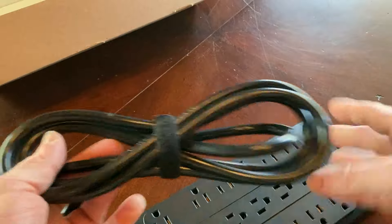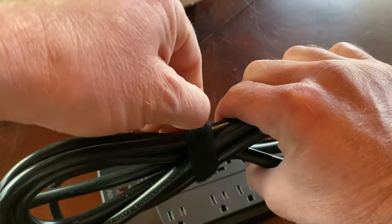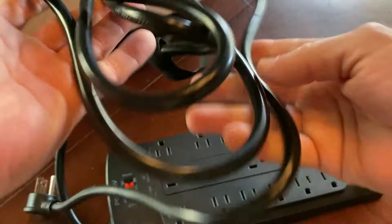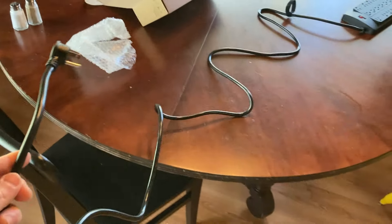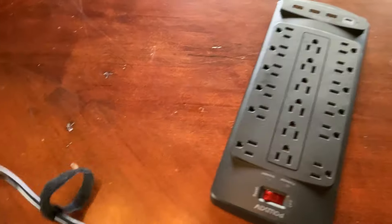This is a thick cord, which makes sense — it probably needs to be thicker because it has so many outlets. There's a little clip here which stays on, so that's cool. I don't know what the cord length is; I'd have to check the product listing. But look how long that cord is — super, super long. It's also a little different than the other ones: it's a three-prong but it's round.